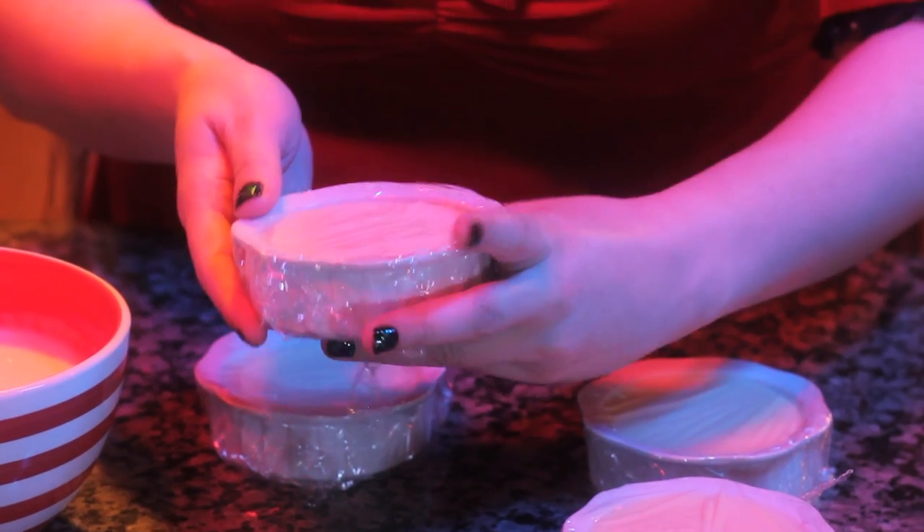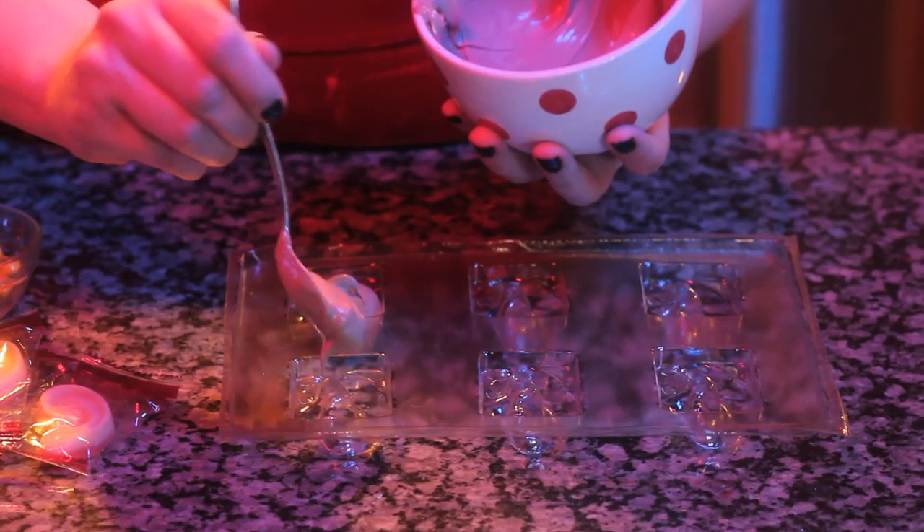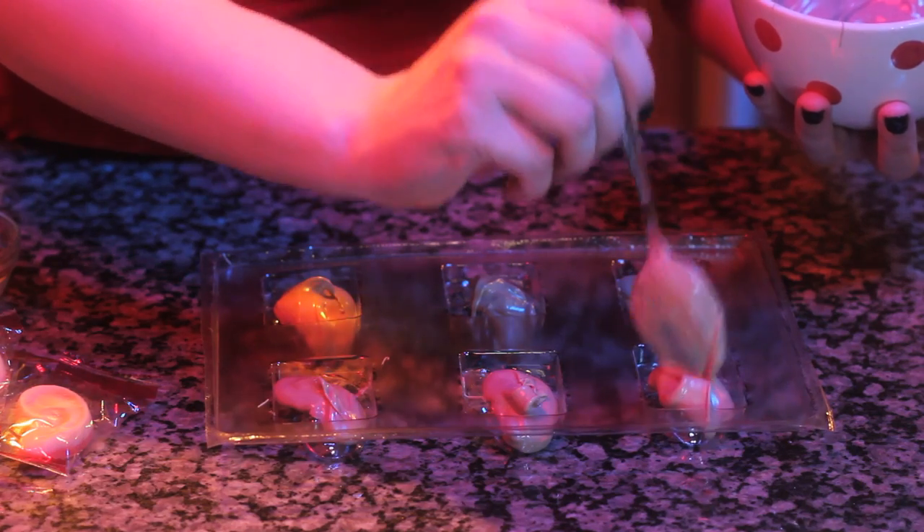Then refrigerate for about 2 to 4 hours. To make the ear garnish, simply spoon melted chocolate into an ear mold — I got this particular mold from Cybertrade. For my chocolate, I used a combination of white and orange candy melts with a little milk chocolate mixed in. Simply pour into the molds and refrigerate until firm. Alternatively, you can shortcut this step by using severed gummy ears.